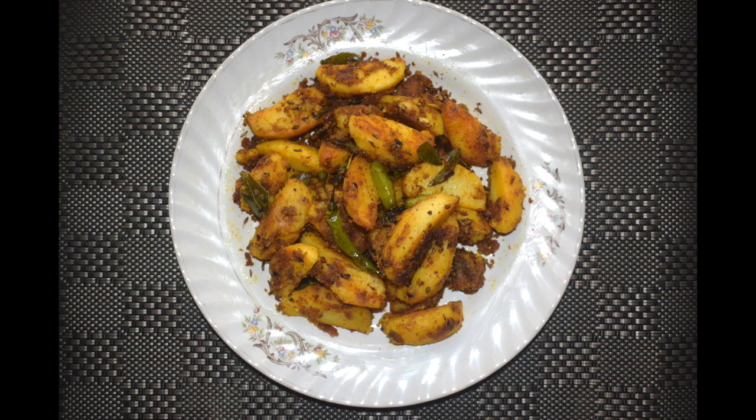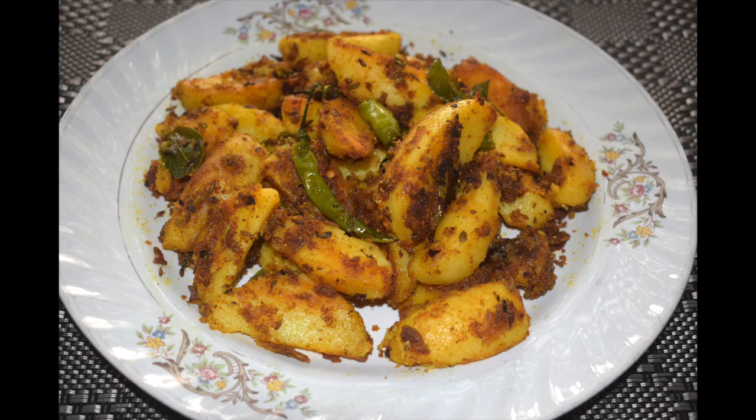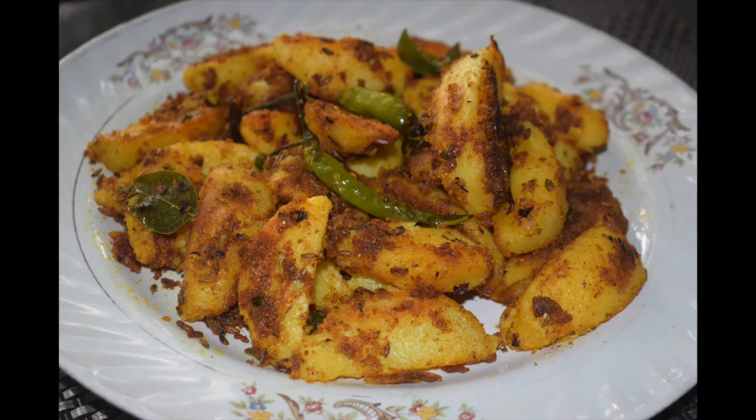This is a no onion, no garlic dish. This recipe is quick and easy to prepare and serve. Whenever you crave something spicy, I make this. Every household has their own way of preparing this dish. You can serve this with rotis, parattas, as well as with sambar rice or dal rice. It makes it into our lunch box very often. You can use baby potatoes also. We like this dish a bit spicy and hot, but you can reduce the spices as per your preference. So let's check out the ingredients.